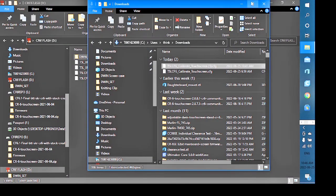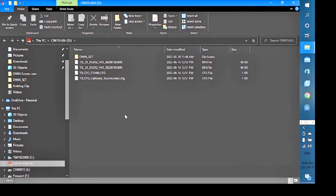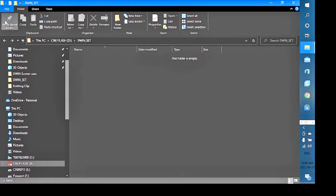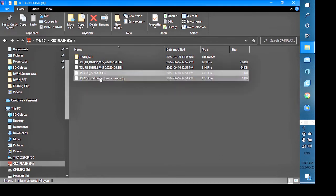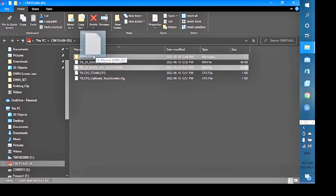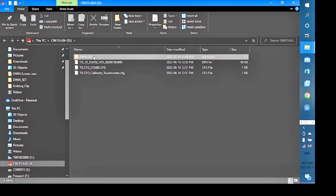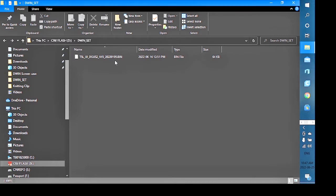With a single SD card, create an empty DWIND set folder with nothing in it. Take the 4.5 bin file and place it into DWIND set — that's the only file there. The display only reads what's in DWIND set; it ignores everything else on the card. It will upgrade the operating system to 4.5 and only that.